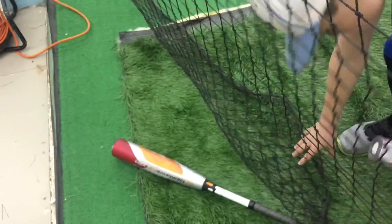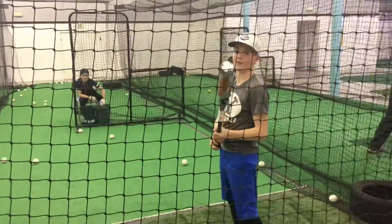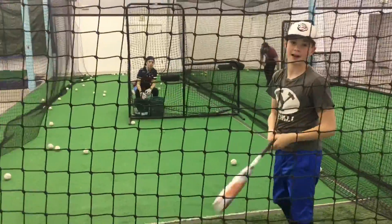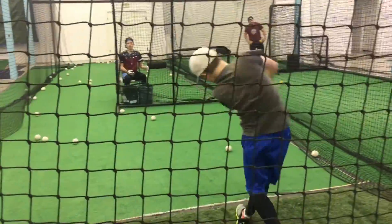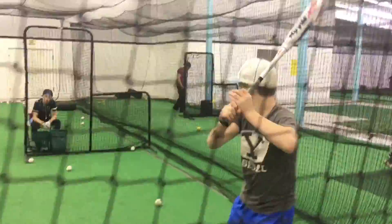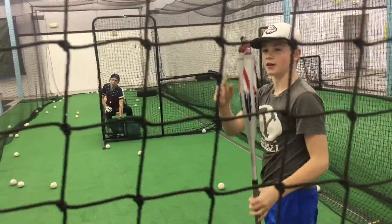Take that one and hit it on the end cap. Let's see it — hit one on the end cap as hard as you can. Did that hurt? I don't know if I hit it on the end cap. That did not hurt. Okay, now hit the Dirty South off the end cap. That did not hurt. Hit one off the handle then. That did not hurt. Now switching back — hit the Dirty South off the end cap again. That one did hurt. Yeah, you felt that one.